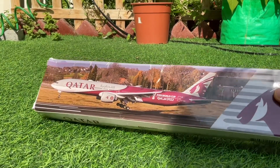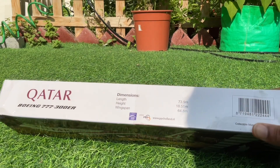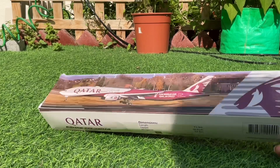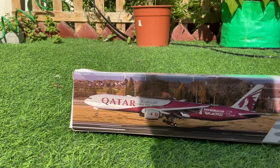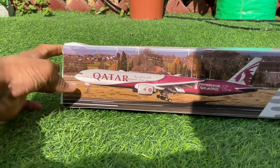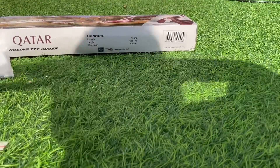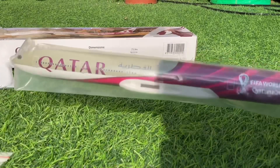It's a nice box — I like the picture, and on the side you've got the dimensions. It's the same thing on this side as well. I'm just going to be opening the box. At first you've got the fuselage of the aircraft.